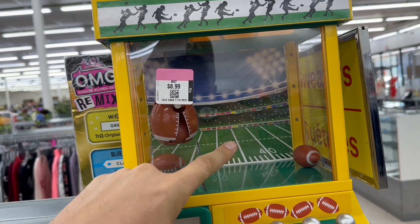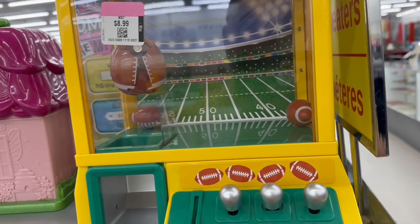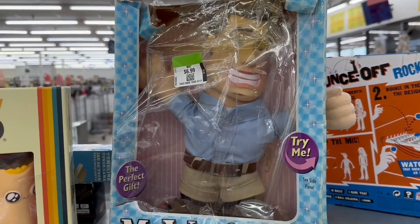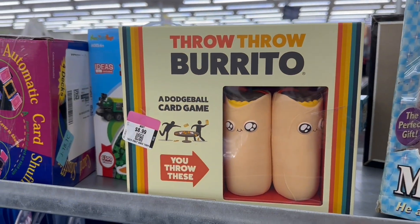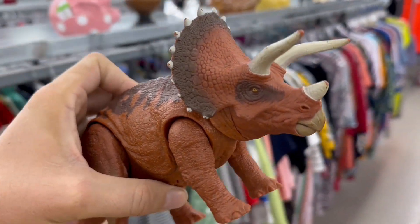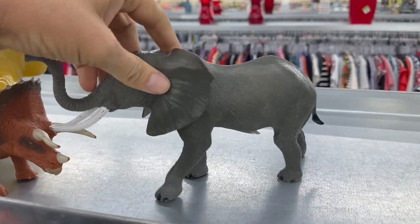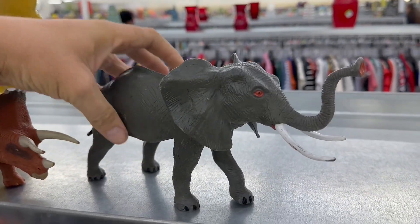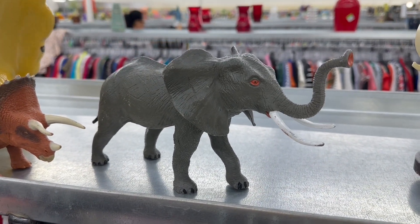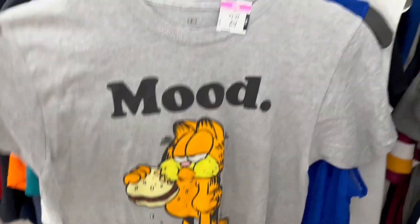Oh look at this thing - it's a claw machine but football themed. I've got one of these claw machines but it's not football themed. Part of me wants to get that, but I don't really want to pay nine bucks for it. We've got Mr. Wonderful, we've got some Throw Throw Burrito. I'm finding a few toys over here in home decor. There's this elephant - at four dollars that would fit three and three-quarter inch Indiana Jones figures for sure.